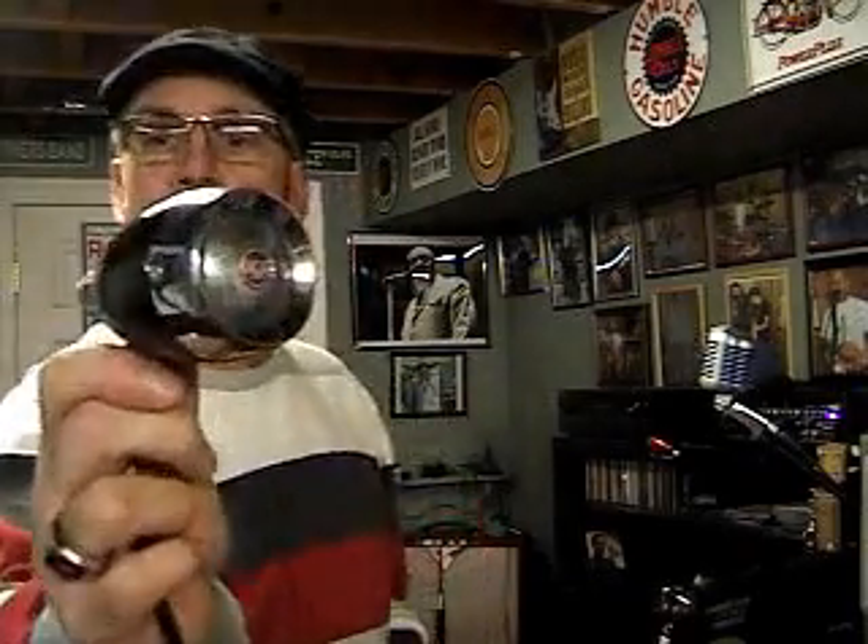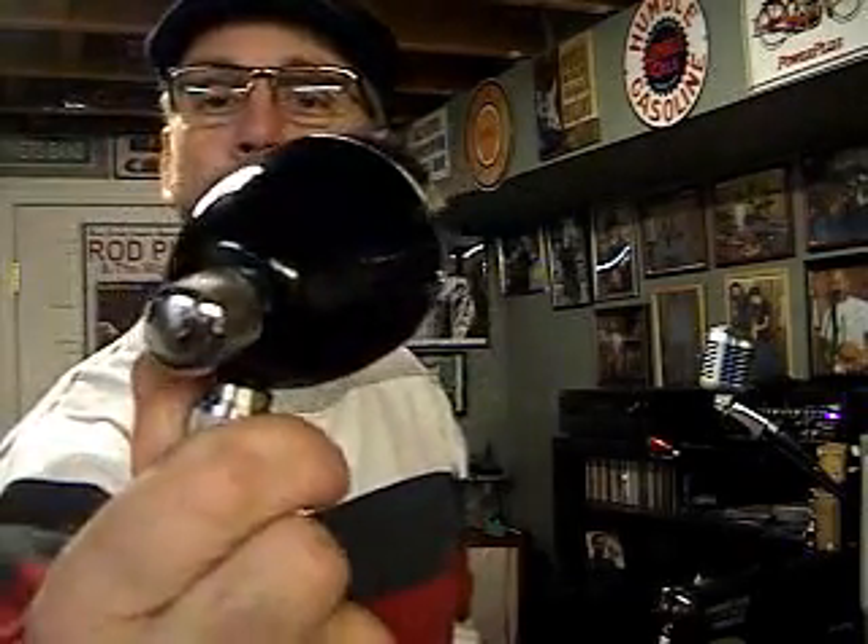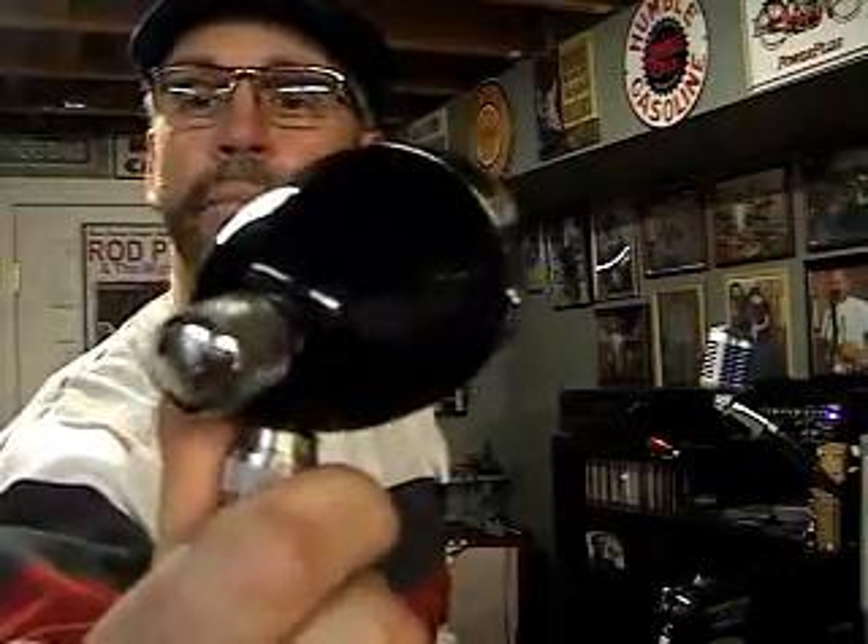Hi everybody. Turner 254, strip prime powder coated, a jet wet black, beautiful finish. I used a sparkle clear coat in there, so it really gleams in the sunlight.